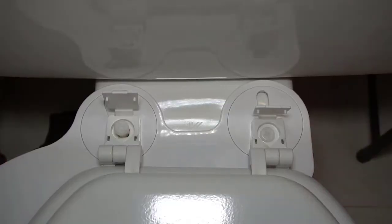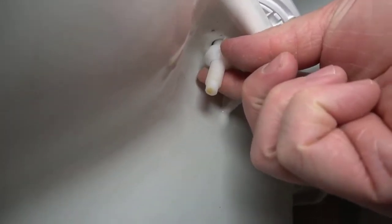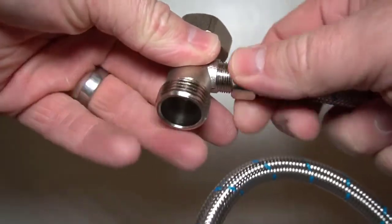Insert the screws and tighten them. For this you may need to reach around and hold the nut with your fingers or use channel lock pliers. Screw on the hose to the T-valve.